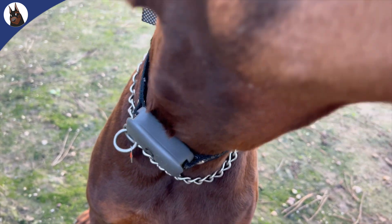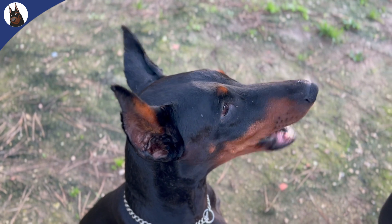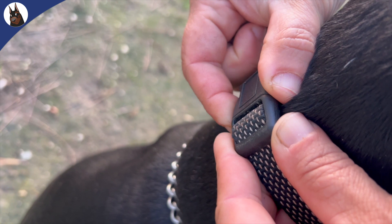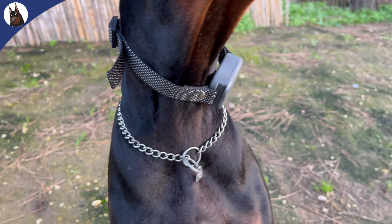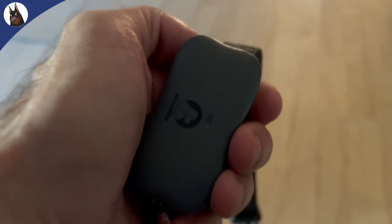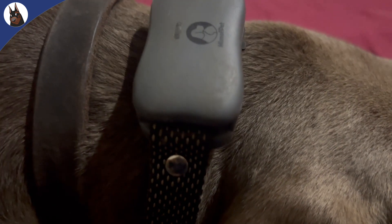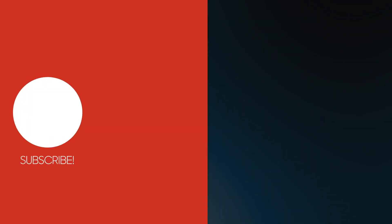Remember the following: you still need to be consistent, patient, and positive in your training, and you need to understand your dog's body language and signals. Make sure that the collar fits properly and that the contact points are clean and snug. Always test the stimulation level on yourself before using it on your dog, and never use the E-collar to punish or hurt your dog. The E-collar is a tool to communicate and reinforce, not to intimidate or harm.